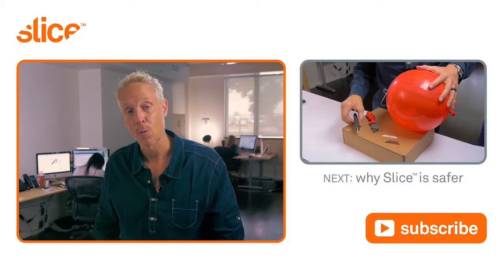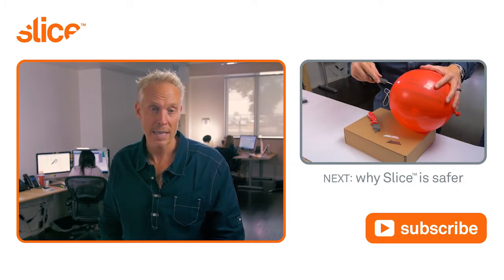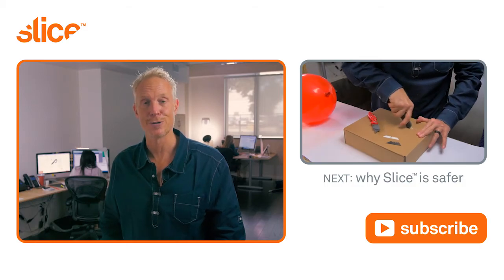Thanks for watching our video on how to cut open clamshell packaging safely. Watch this next video that explains why Slice ceramics are safer than metal blades, and subscribe to our channel for more interesting videos.